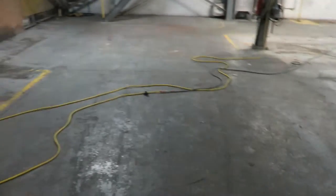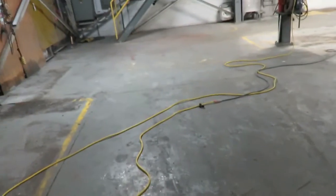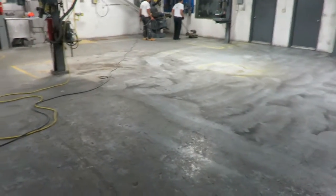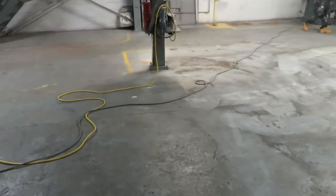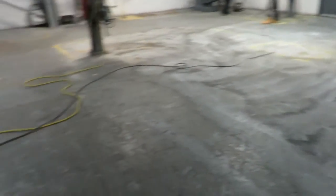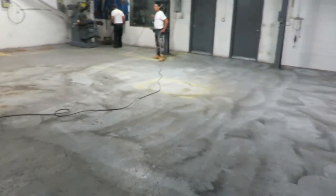There's no clear coat on this floor. In order to get proper adhesion for our newly applied epoxy, we're using a Diva brush machine. We don't have to go super sophisticated with major floor grinders or shot blast machines or anything like that. We just need to abrade the surface real well.